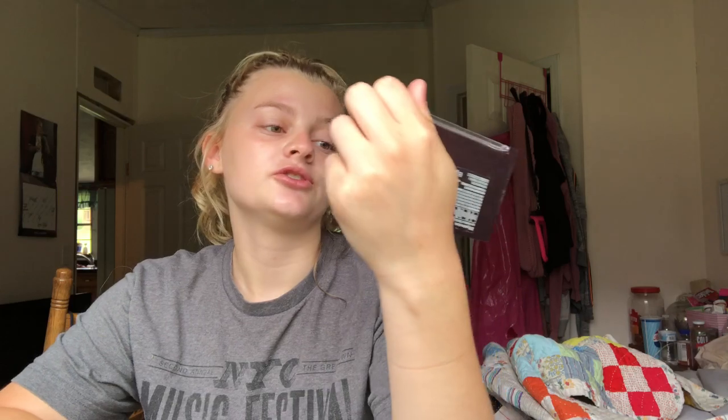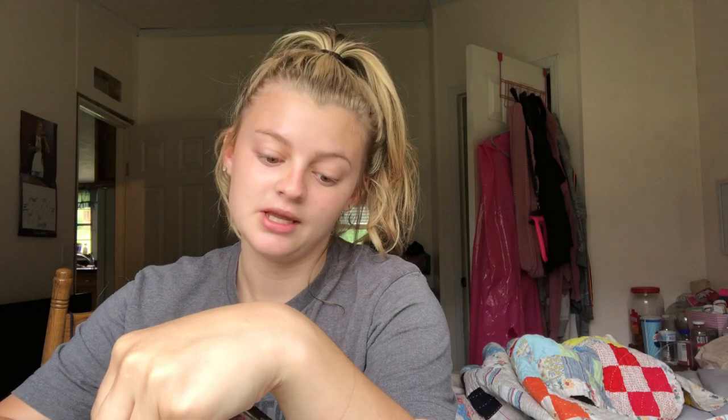I literally only have one eyeshadow brush because I am cheap. These are the two eyeshadow palettes I'm gonna be using: the CoverGirl Tru Naked Goldens palette, number 810, and this is the Wet n Wild Rose in the Air palette. These are both super affordable — probably $5 total.